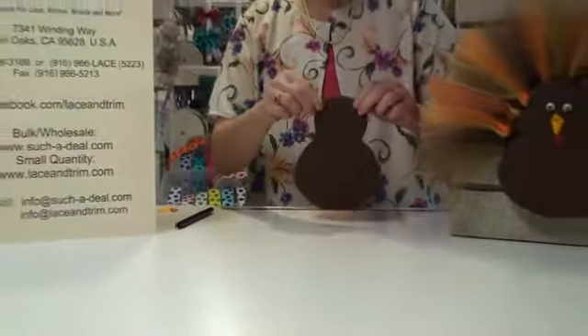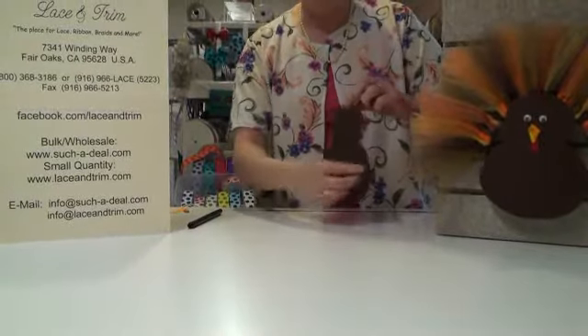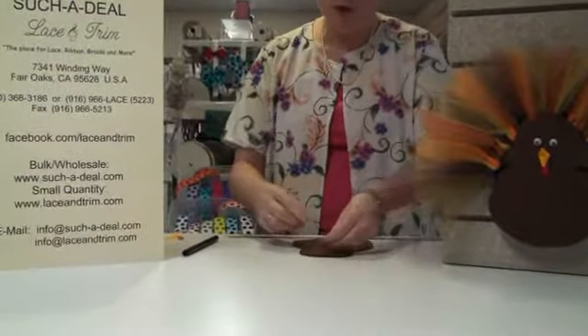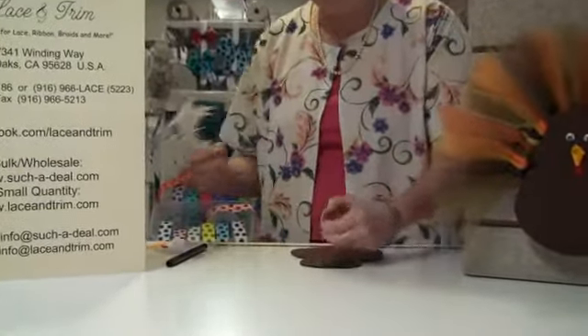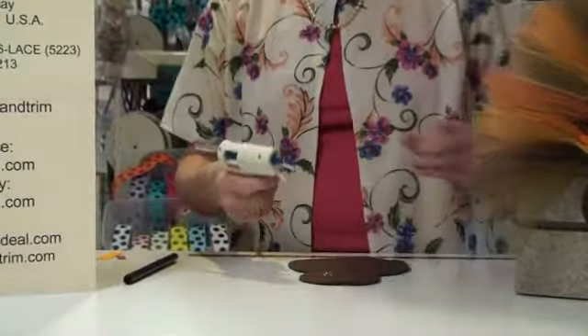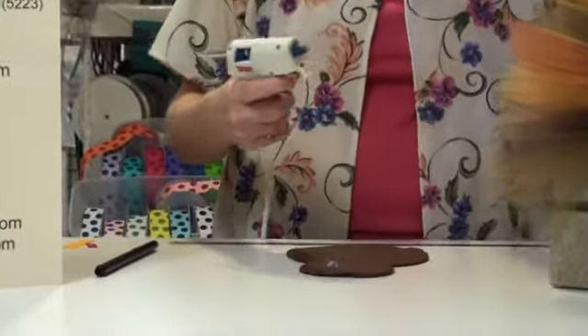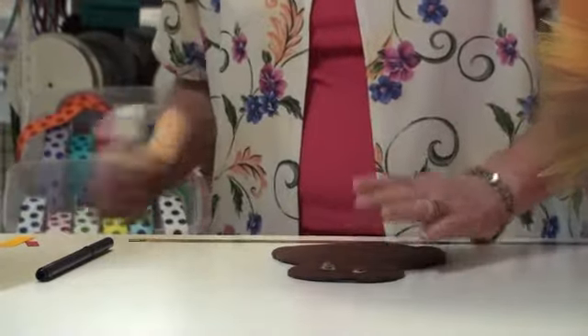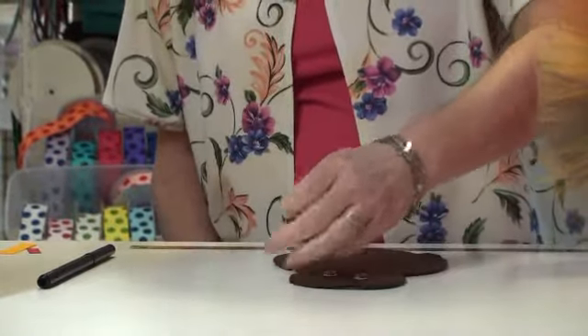Now I need to put the face on. Using a couple of googly eyes, I'm going to glue them on. Just drop the eyes where you want them using your glue gun. If you get some spider webs like I just did, just pull them off.